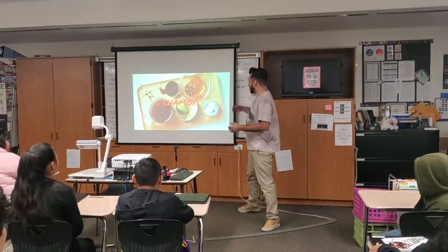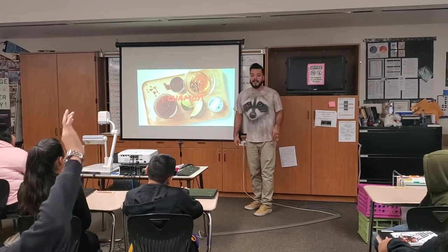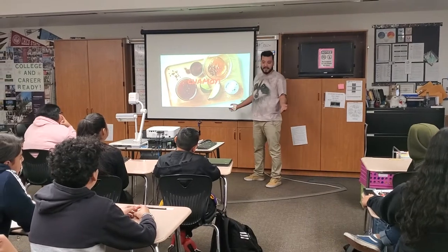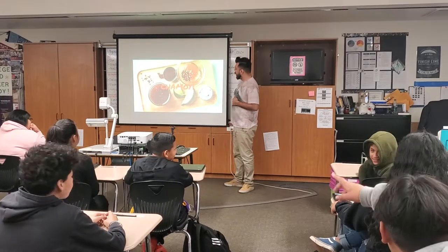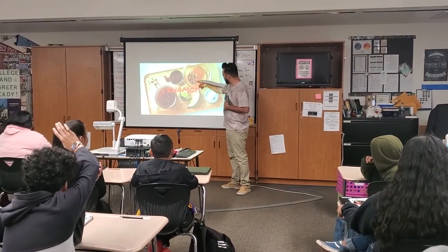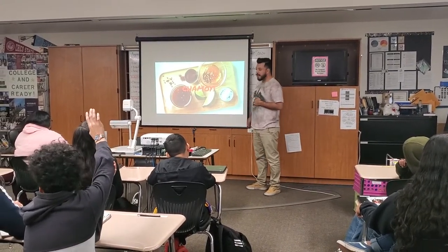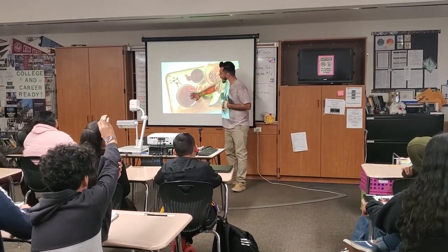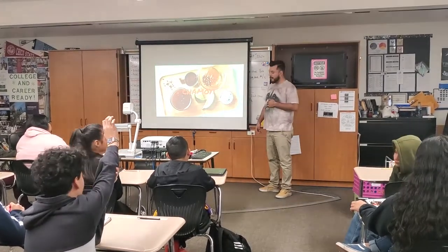Okay everybody, what do we see up here right now? Lemon, citrus — yeah, you're right. Some honey with pepper, yeah. We got some sort of honey here with some pepper. Seraphine, what else do we see? Salt, yeah. And what do you think this is right here? Red salsa, yeah.